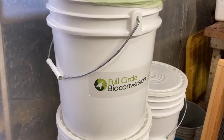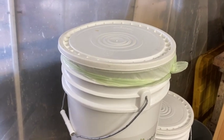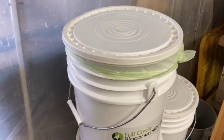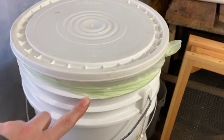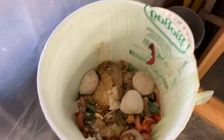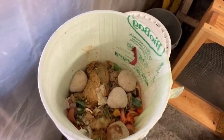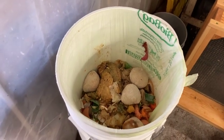Every bucket that comes in should have a liner used in it. Every time I swap out a bucket they get a lid, clean liner, clean bucket. As you can see, stuff in the bucket — in the liner — makes it easier to clean the buckets.